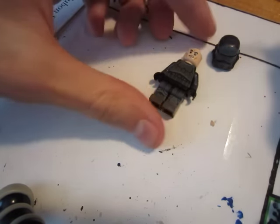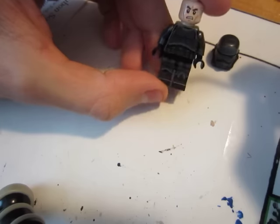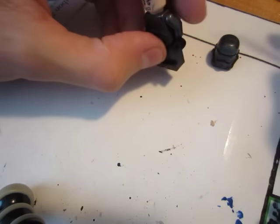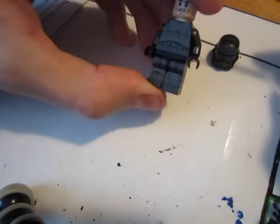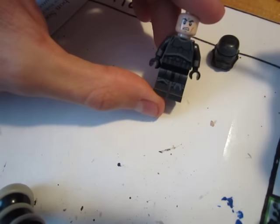So what you're going to need is a figure. It doesn't have to be Star Wars — it can be any other figure that you want. I'm just using Star Wars figures because about 98% of the Lego figures I have are Star Wars, so I might as well go with that.